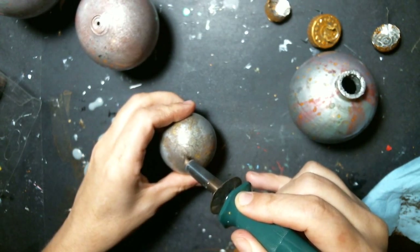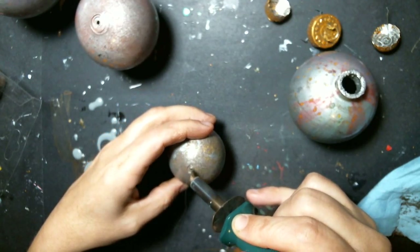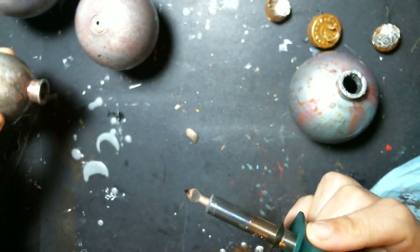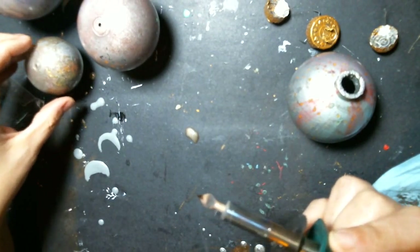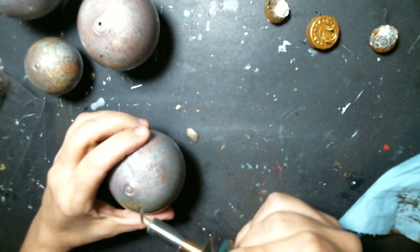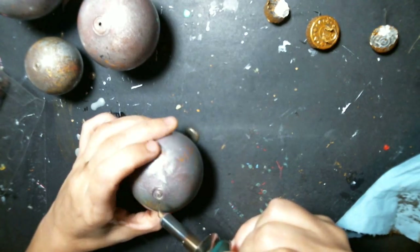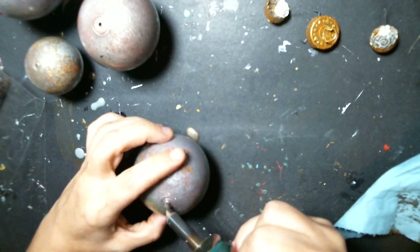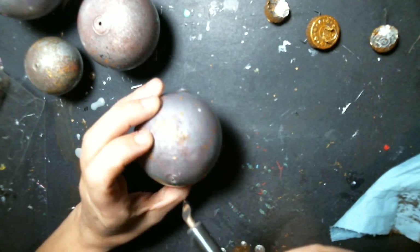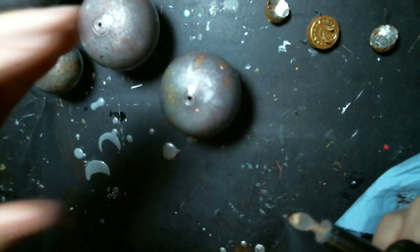I'm just going to melt the hole since it's plastic — both my rotary tools aren't working. I can't believe it's still wet after day three, unless I had a lot of paint in there. I'm just heating it up so I can have a hole in the bottom. They're still dripping after day three — I must have had a lot of paint in there.